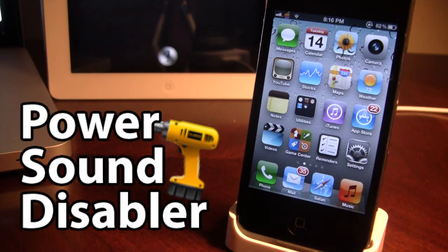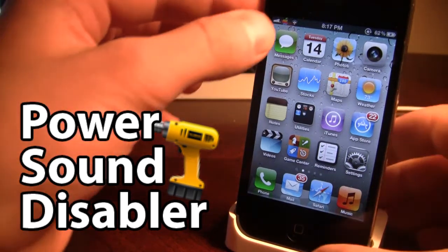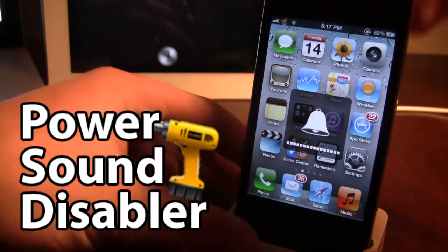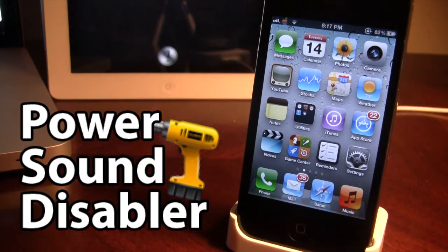This tweak disables the sound and vibration on your device when you plug it into power, either on your computer or in an outlet. So if you are on silent on your device and you plug it into power, you will hear the vibration, just like that. Or if your device is on sound and you connect it to power, you will hear this. So that is the chime.